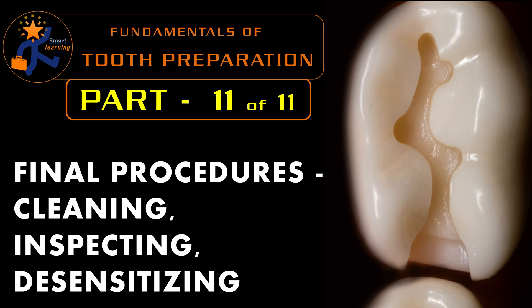Thus we have come to the end of the last step in the fundamentals of tooth preparation — the final procedure of cleaning, inspecting and desensitizing. To summarize: clean with water, disinfect with chlorhexidine, then desensitize for amalgam restoration or apply a bonding agent for composite restoration. Finally, inspect the tooth preparation and remove any loose material that remains.